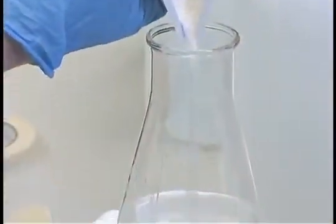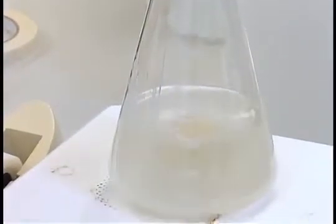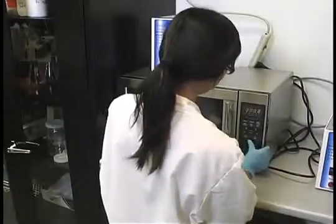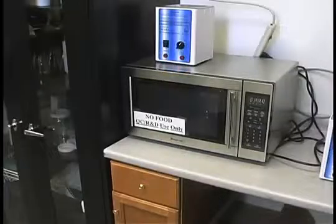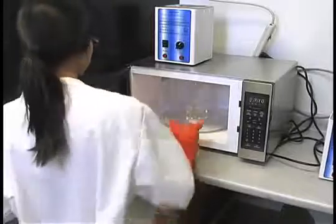If a gelling agent such as agar or gellan gum is used, you should add the components at this time. These compounds will not completely dissolve until heated. An alternative technique is to dissolve and heat the gelling agent in the remaining 20% of tissue culture grade water that has yet to be added to your batch production container. This solution can be heated until the gelling agent is completely dissolved on a hot plate, microwave, or in the autoclave.